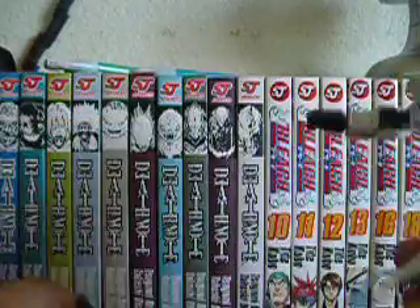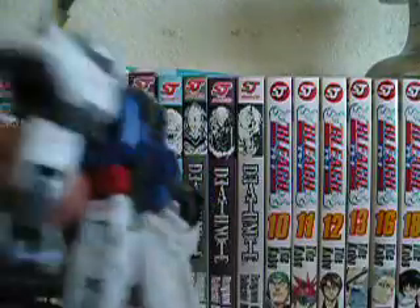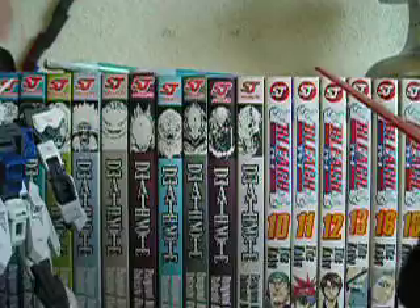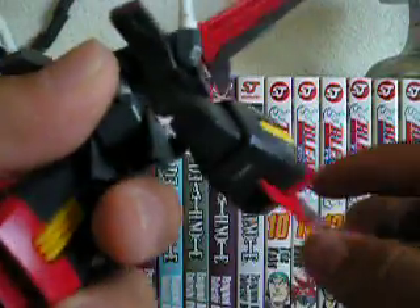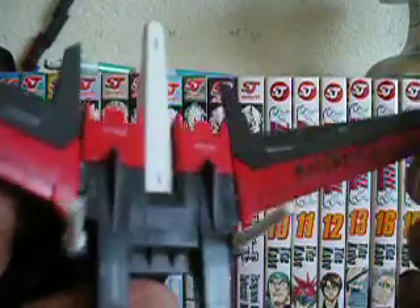Finally, its main accessory as a Master Grade model kit is the Aile Striker pack. The Aile Striker pack itself has some articulation — these thrusters here move forwards and backwards. The beam saber can move but it's very stiff and I might break it. The wings used to move but they got very loose.